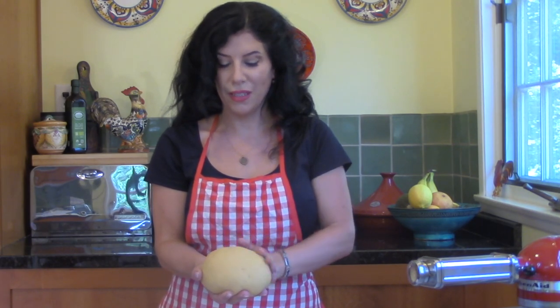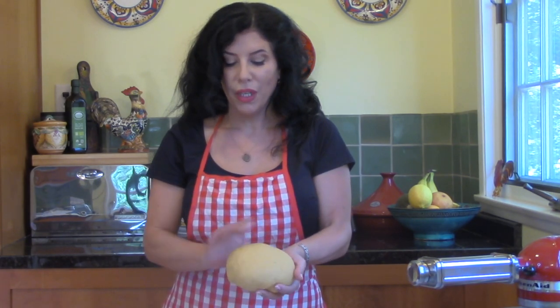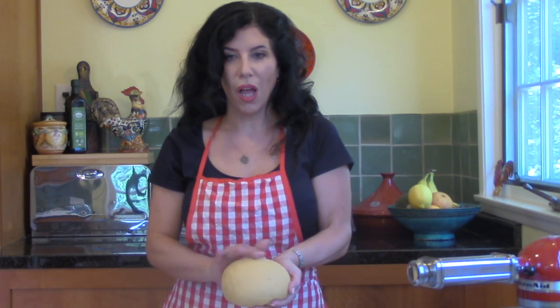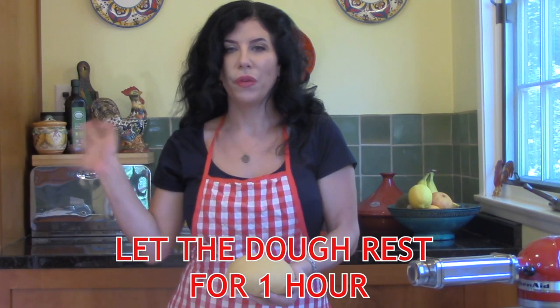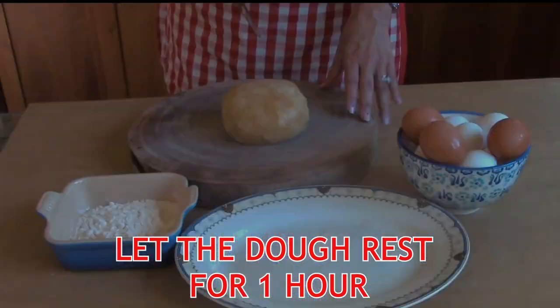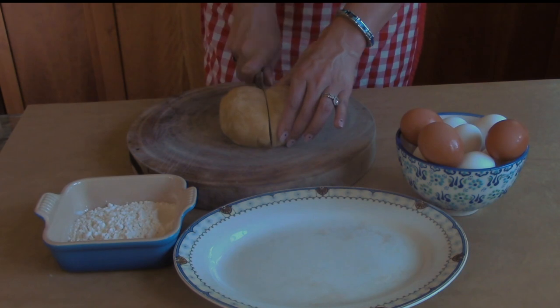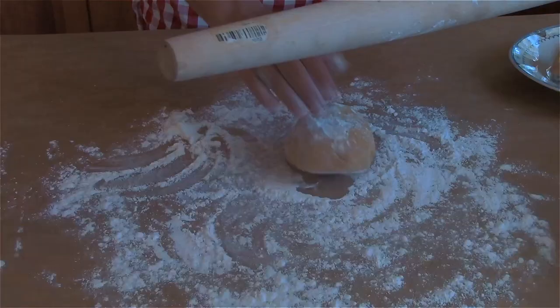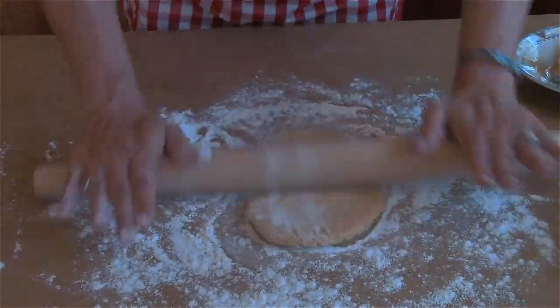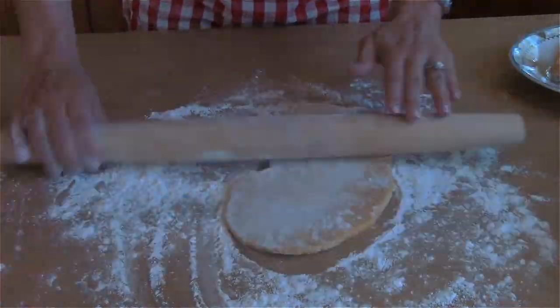After 10 minutes of kneading, your dough will look like this. It will be uniform, smooth, and almost a little bit glossy. Now wrap your dough in plastic and put it in the refrigerator to rest for about an hour. If you are using a rolling pin to shape your pasta, divide the dough into four equal parts and roll out the dough on a floured surface to create a nice long oval shape.